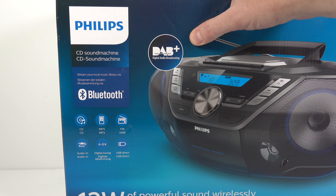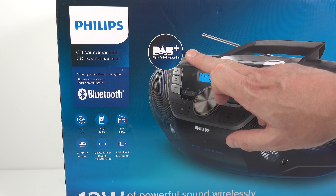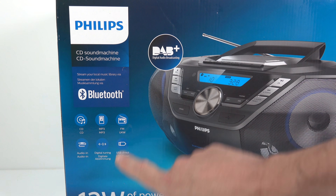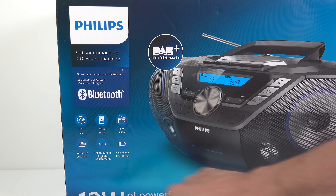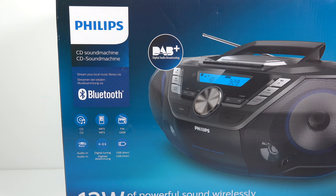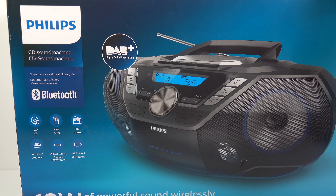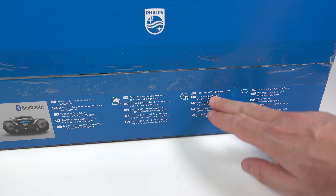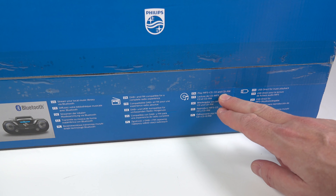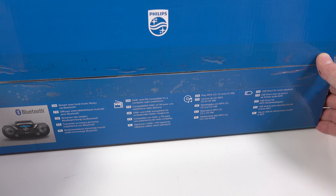But when this arrived, I thought they'd sent the wrong thing, because it doesn't mention cassette on it anywhere. We've got DAB plus radio, Bluetooth, CD, MP3, FM radio with digital tuning, USB direct, and an audio in - and that's it. No mention of cassette. On the top of the box it's the same: stream your music, DAB plus, play MP3 CD and CD-RW, USB direct for music playback. That's everything it does apparently, according to this.